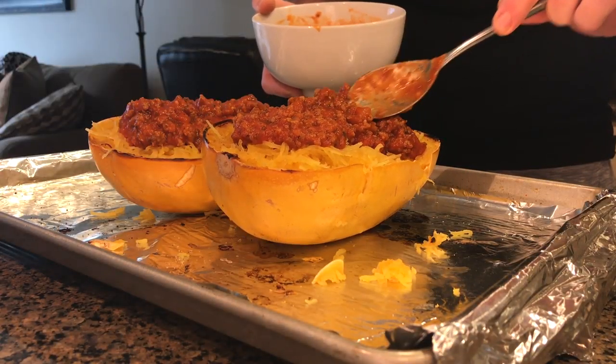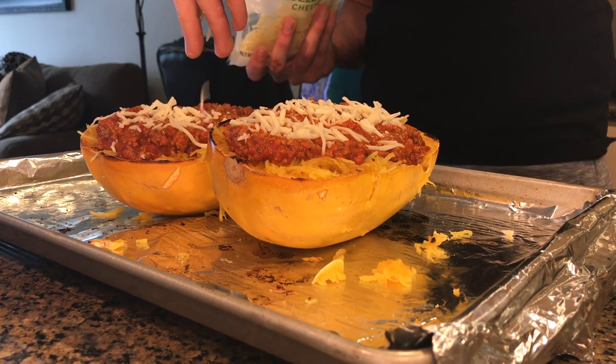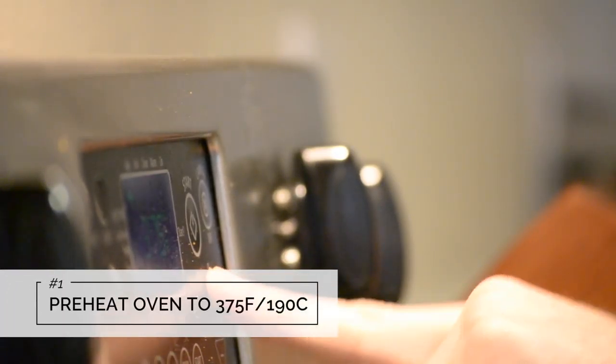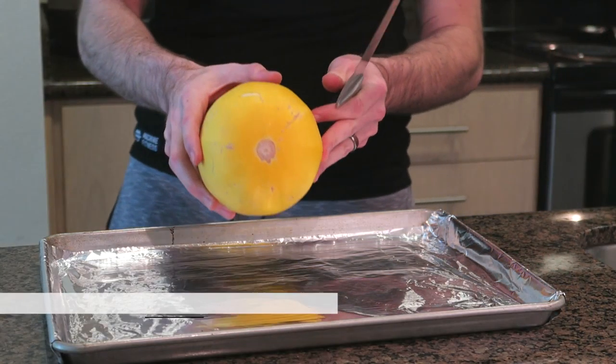I hope you all enjoy. Be sure to like the video if you did and subscribe if you'd like to see more. We're going to start by preheating your oven to 375 degrees Fahrenheit or 190 degrees Celsius.